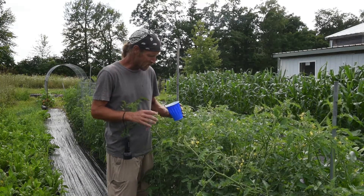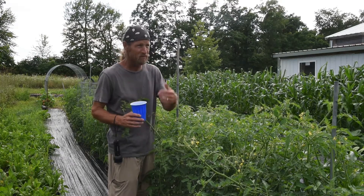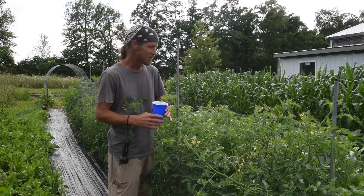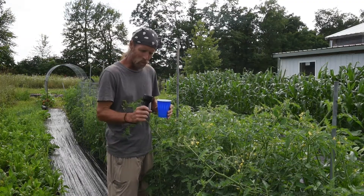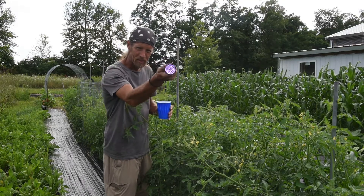We have a couple of things we do in the daytime when we find them. We pull them off and either step on them, feed them to our chickens, or get a cup with a little bit of water in the bottom, pull them off, throw them in the cup, and then feed them to our chickens. But the best weapon we have is this little UV flashlight.